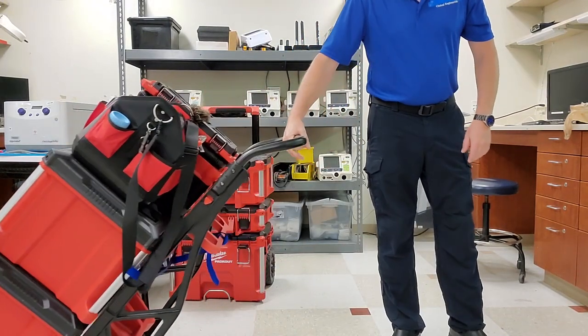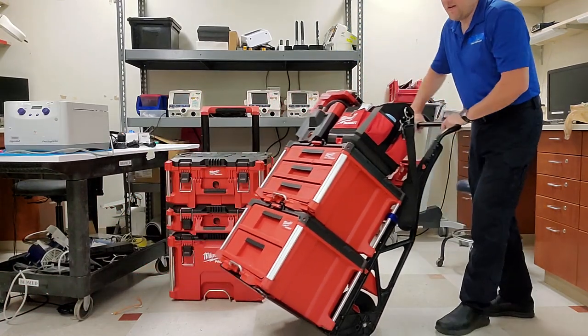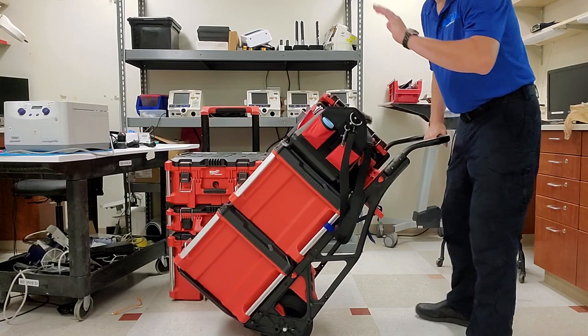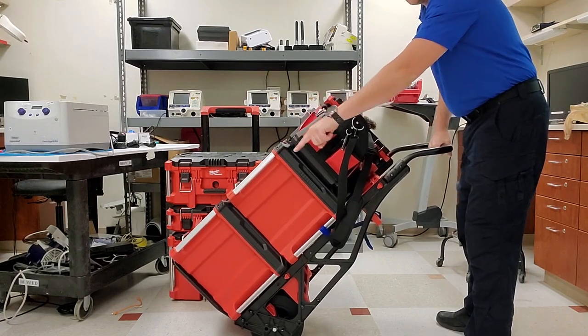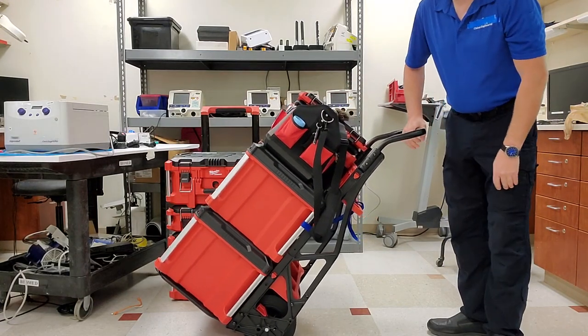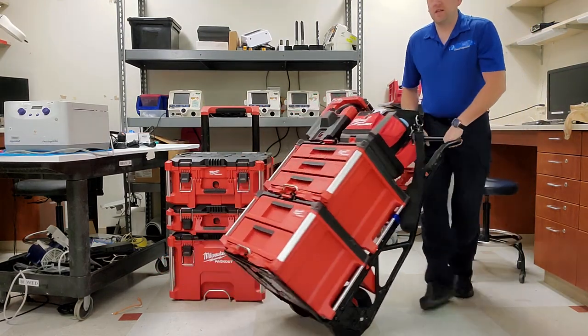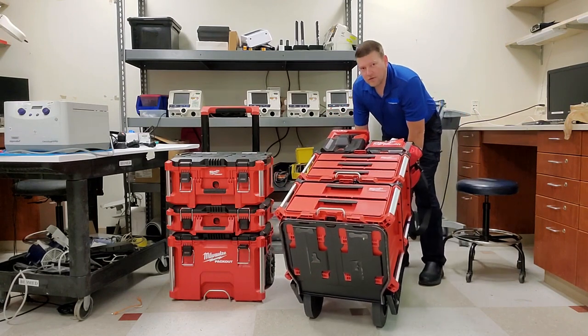All the weight on the old one is on the handle, whereas on the new one all the weight is sitting exactly on the wheels. They really did some research to balance this out. Take a look at where the wheels are and how much load is on that side of the wheels, because of the design of this dolly system.